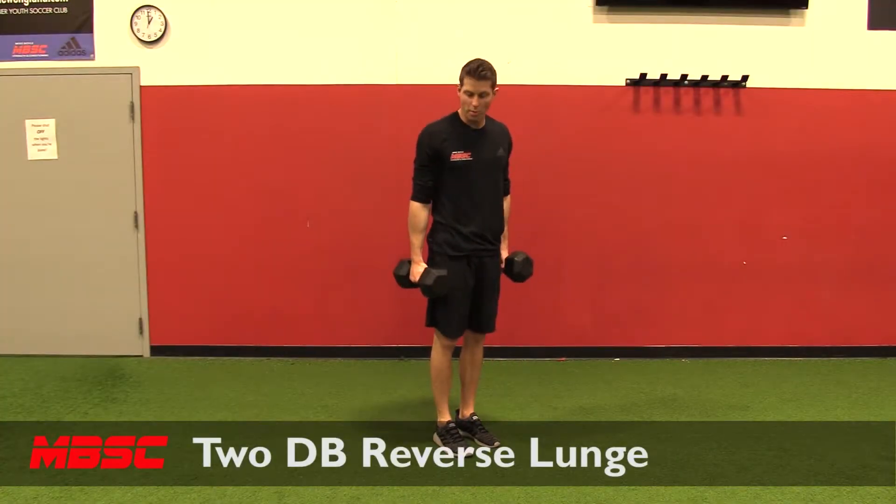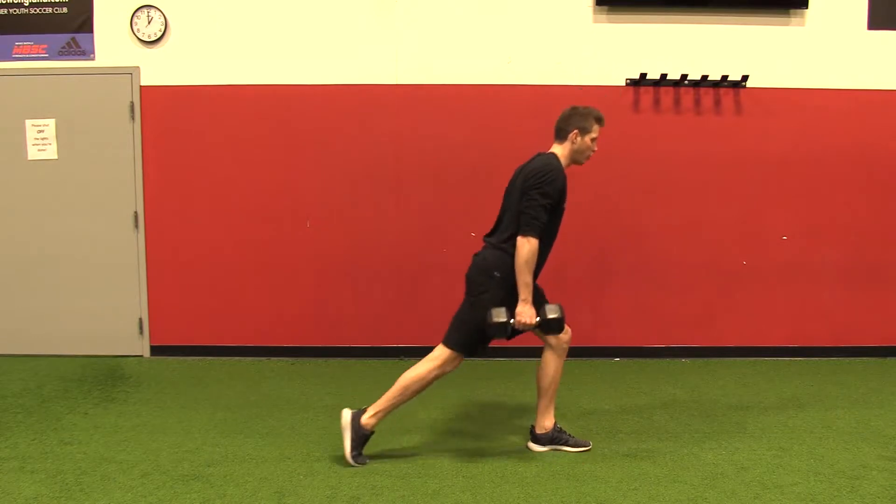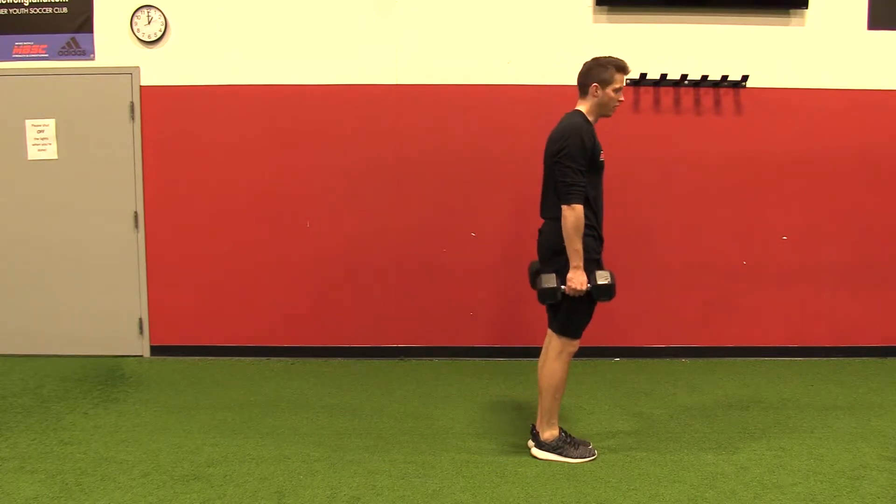Two dumbbell reverse lunge. I'm going to start with a dumbbell in each hand. I'm going to slowly lunge to the floor, light tap with the knee, drive through my front heel to stand.